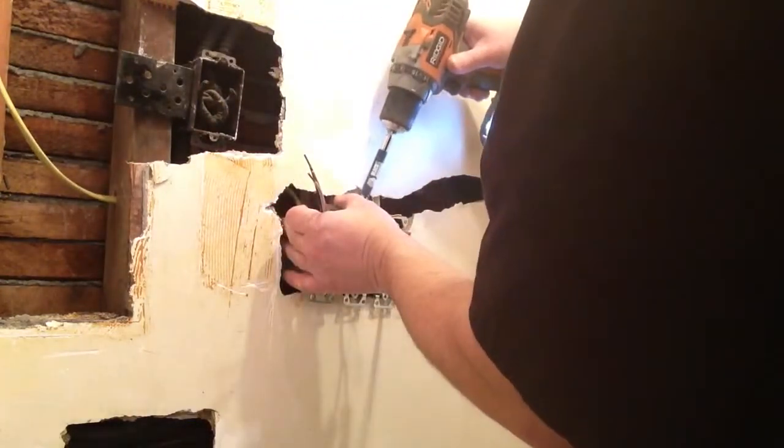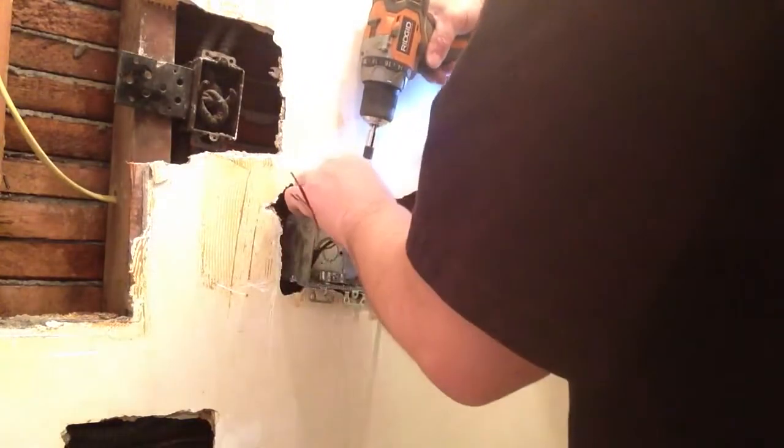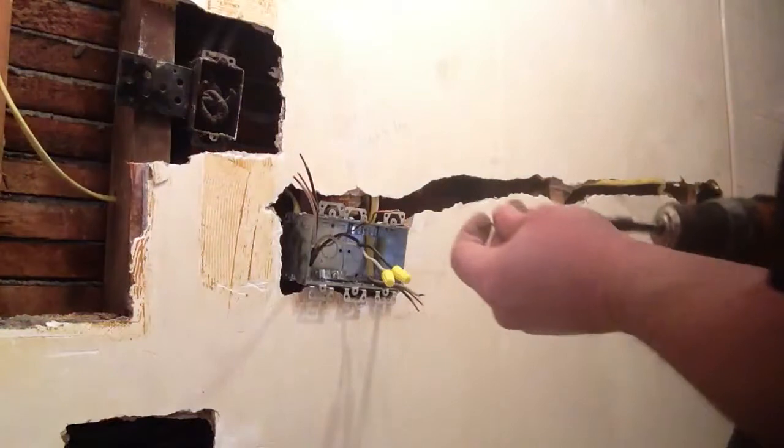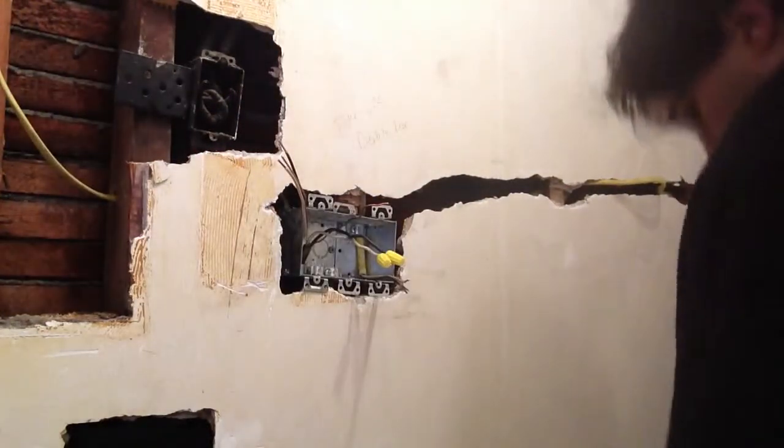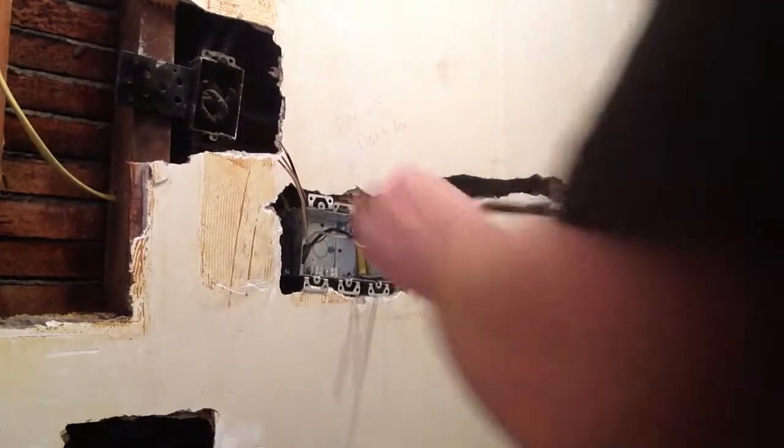That's pretty close. I'll put a little something back there but that should pull it in, and I'll put a screw in here into that. I'll need something a little better. Okay, I'm putting these screws in to hold this in here.